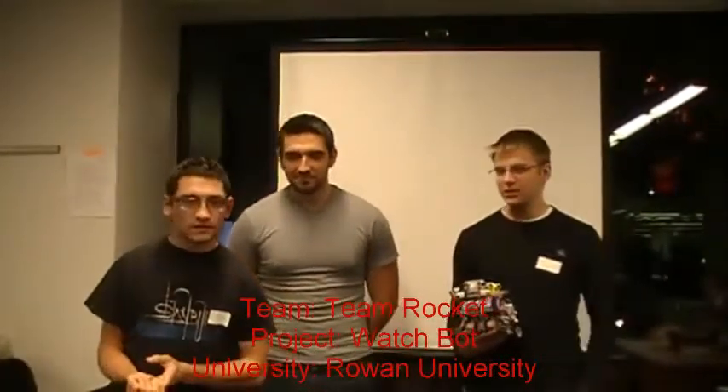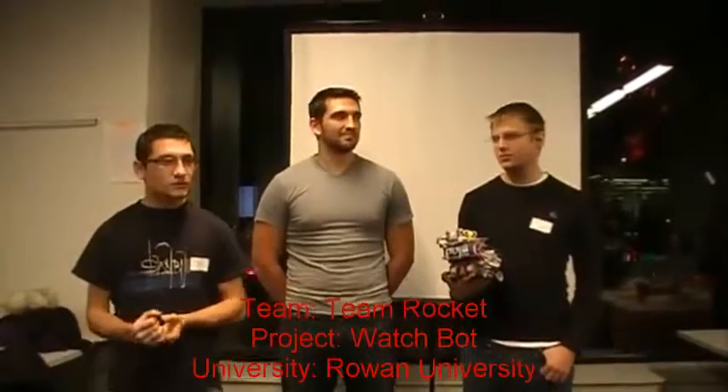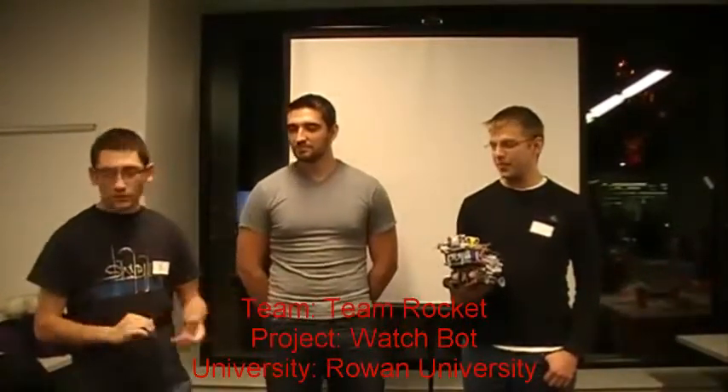Hello everyone, good evening. We're the third team from Rowan University tonight. We thought of a situation where we would need to implement something in the real world, and we came up with what's called the Watchpot.